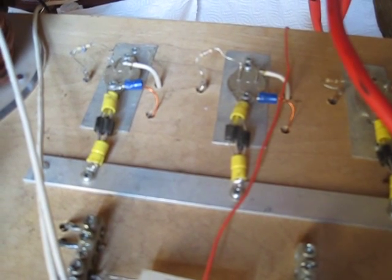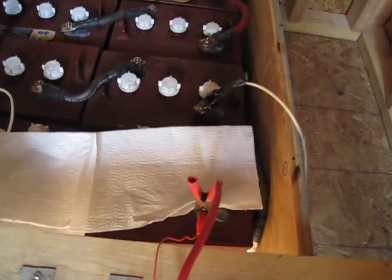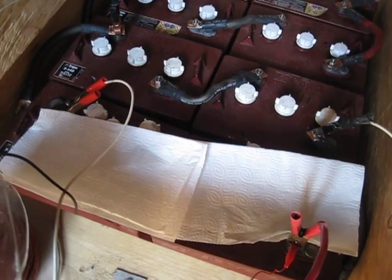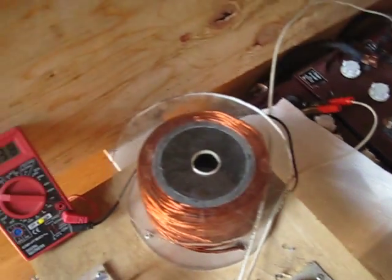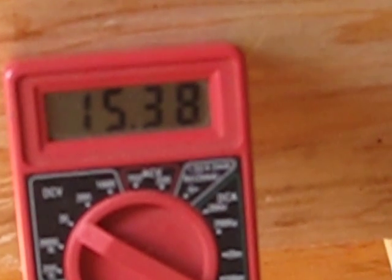I've got four diodes hooked up — they're 5408s, like 6-amp diodes on each one. These batteries started at 12.89V this morning and right now I've got them up to 15.37V. What I usually do is cover them up with a paper towel because they will actually start bubbling up.